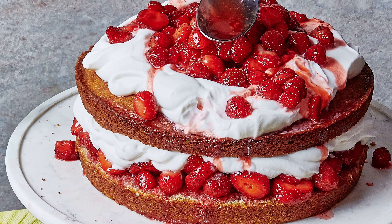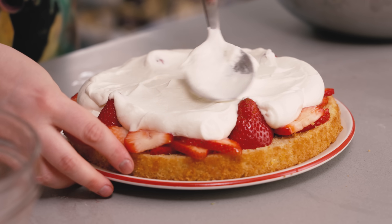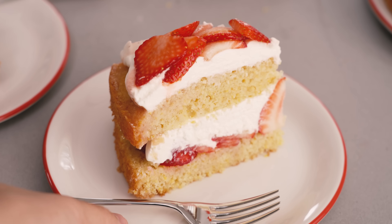Hey everyone, I'm Claire Saffitz. Welcome to my home kitchen. Today I'm showing you what for me is the platonic ideal of a summer dessert. It's my strawberry cornmeal layer cake. It uses up lots of fresh berries. It's easy, it's simple, there's whipped cream, and it's a really impressive dessert but it doesn't take a lot of time.